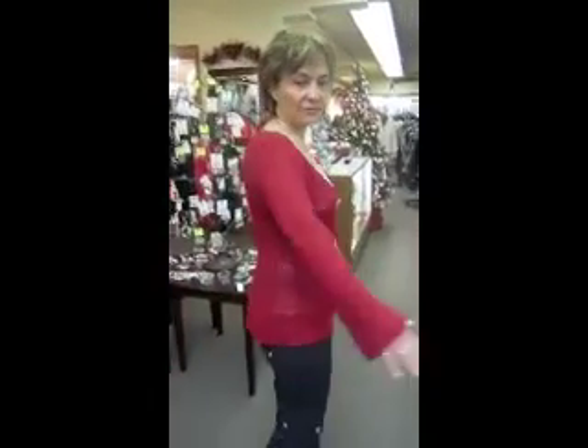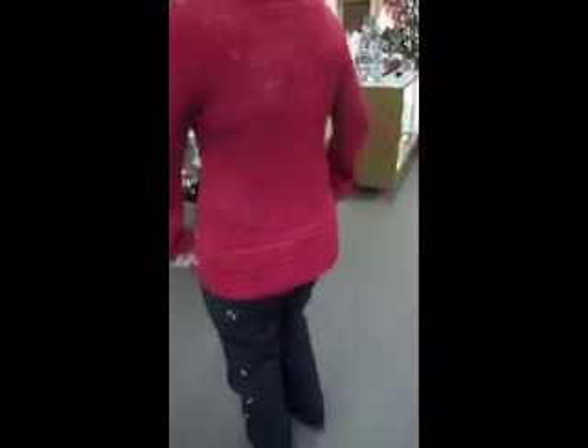Love the bell sleeves, they're great — nice and long. And then the embellishment around the bottom is very flattering. And one of our camis under it, great look.